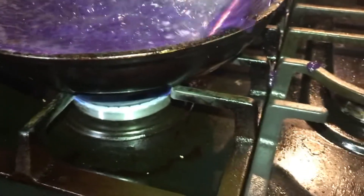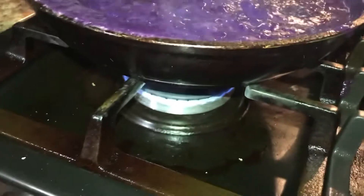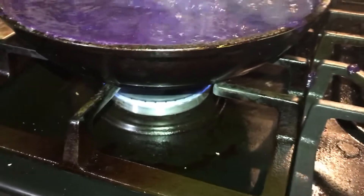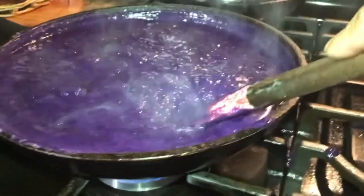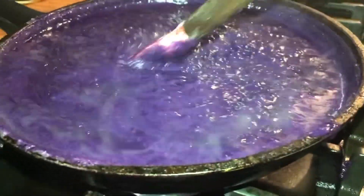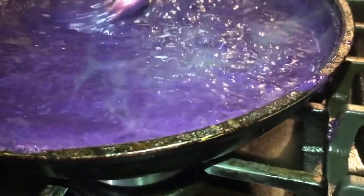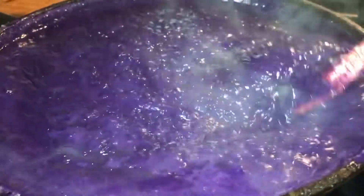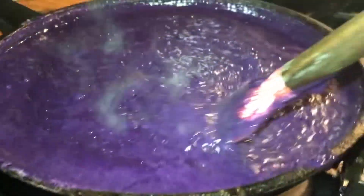You just have to stir it constantly. I have here one and a half kilos of Ube, one cup of condensed milk, one cup of coconut milk, and a teaspoon of Ube extract. So I just have to keep stirring this until it comes to the right consistency of the jam.